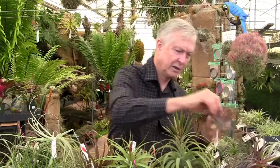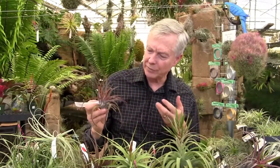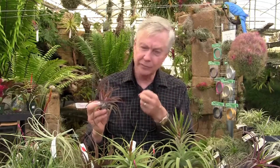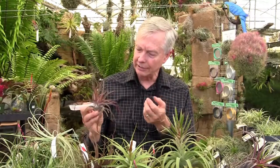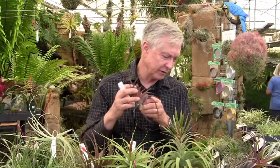And then we have Tillandsia Velutina. It's very popular because of the velvety, thick, succulent leaves. It's normally kind of an olive-gray-green, but when it blooms it turns a beautiful red and gets the standard subgenus Tillandsia blue-purple flowers. Easy to grow, but don't let it stay moist at the base because it can rot that way.